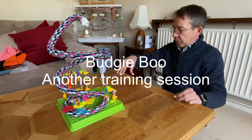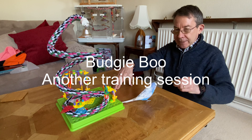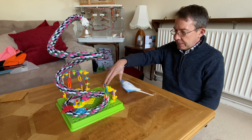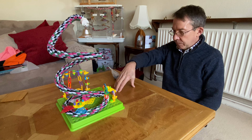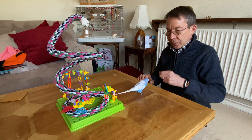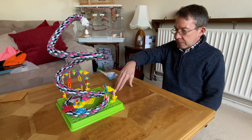Let's try it again Boo, let's see if you're up for it. Come on then, yay! Good boy, good boy. That's enough. Come on then, back again, yeah. Come on, good boy, that's it. Good boy, come on then.